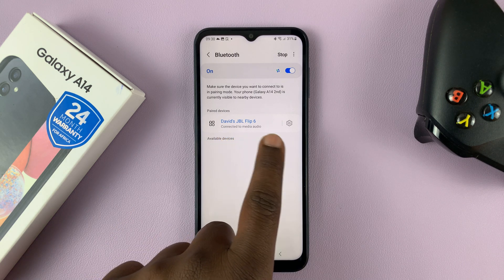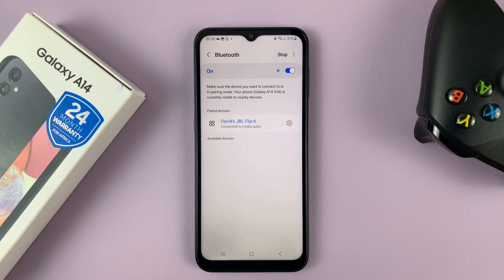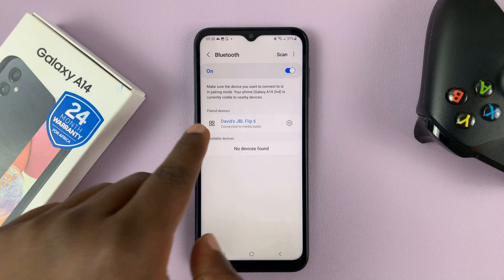Now, if you want to rename this device on your phone, this is basically just like giving the device a nickname. It's not going to rename the device itself — it's going to rename the device on your phone.